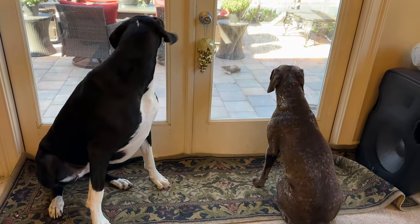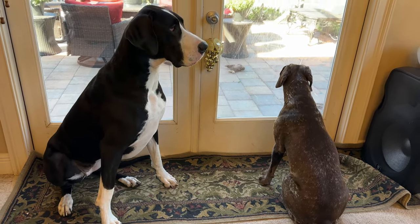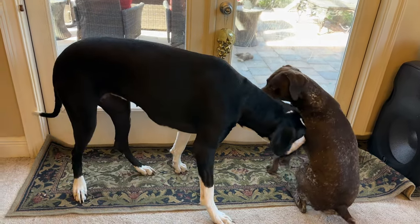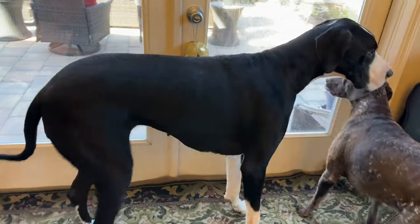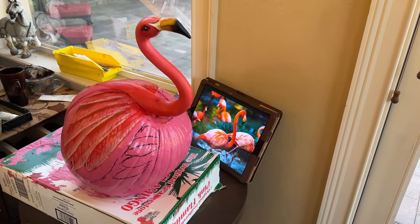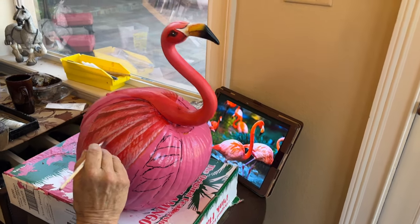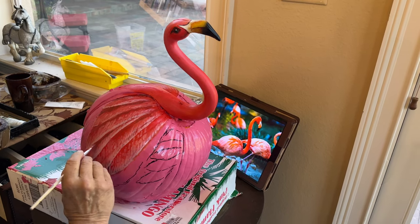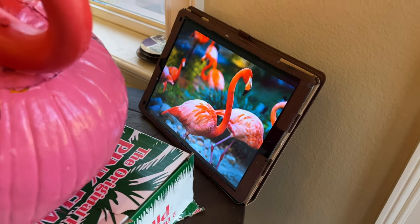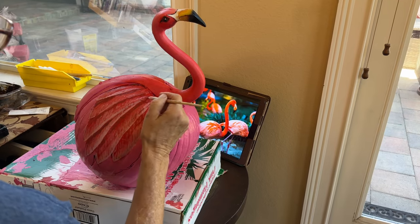Look at this — a very rare photo of Oon and I sitting together politely. It was very rare, because we're in the art room as Dad is painting a pink flamingo pumpkin. Pretty awesome. That's the inspiration. This is Dad, artist at work.